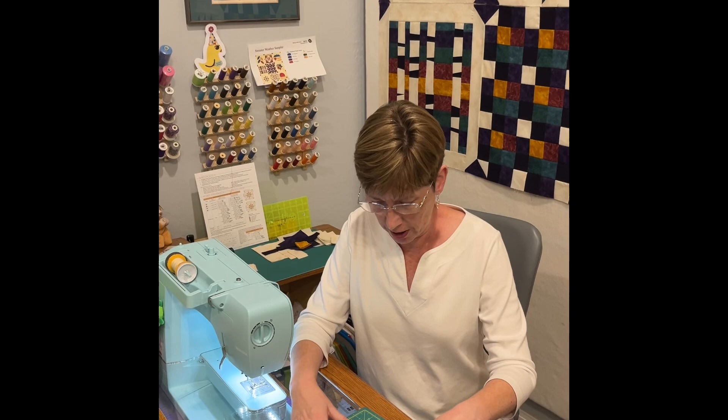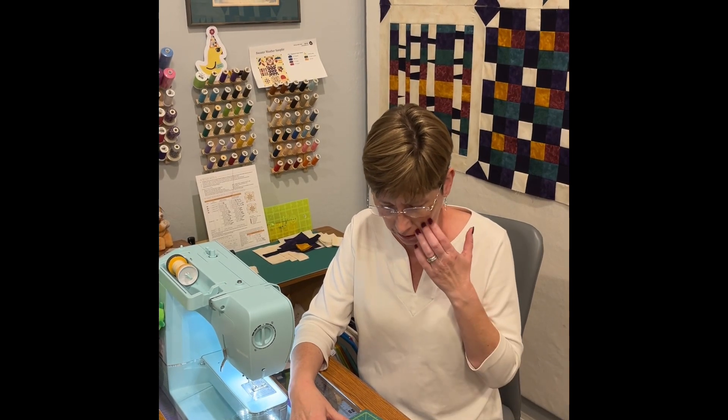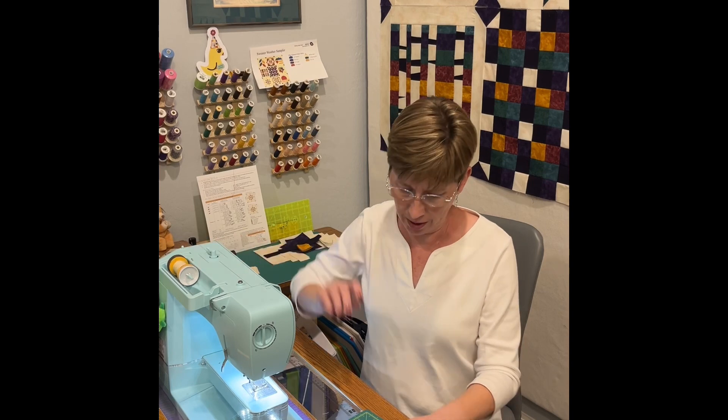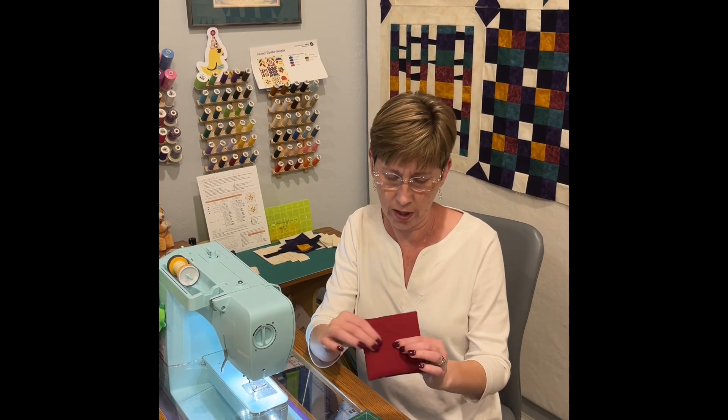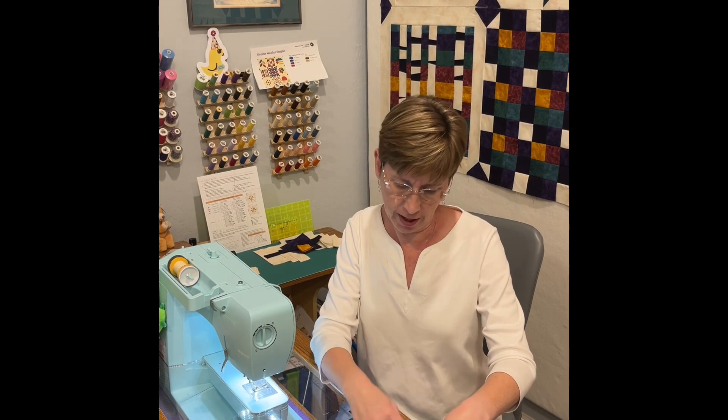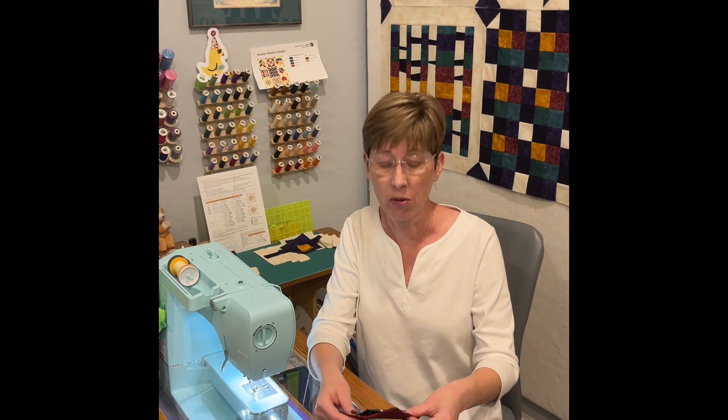Before I top stitch on here I'm going to take a little break, go press this, and change my thread. For these with the lime colored back I want to have a red thread on top just to be more festive.